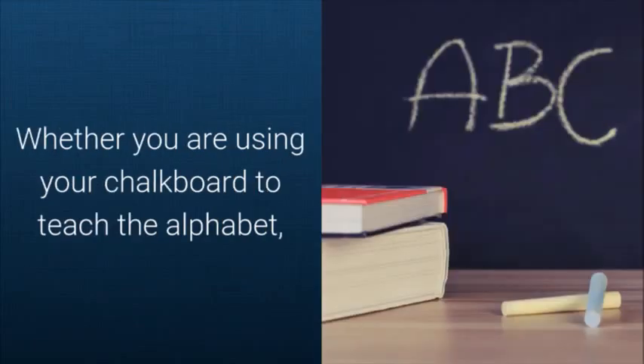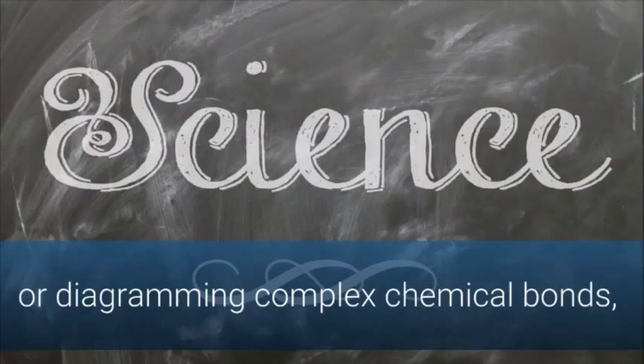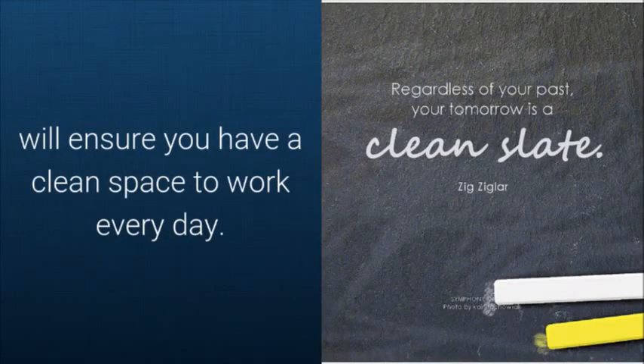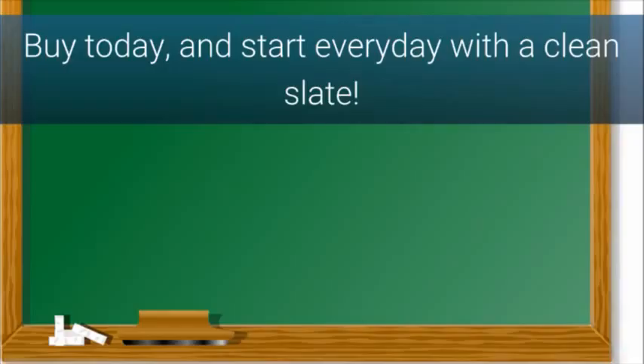Whether you're using your chalkboard to teach the alphabet, listing the names of the presidents, or diagramming complex chemical bonds, the sturdy and durable Eagle Chalkboard Eraser will ensure you have a clean space to work every day. Buy today and start every day with a clean slate.